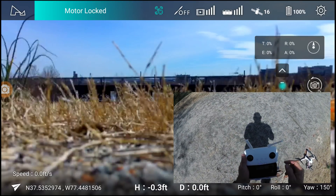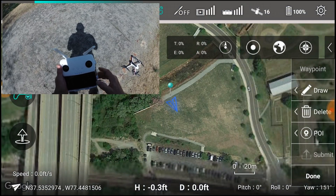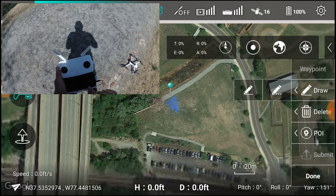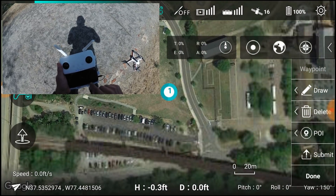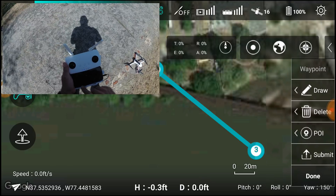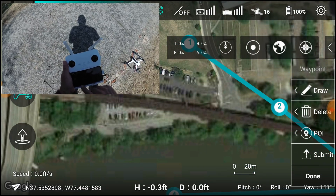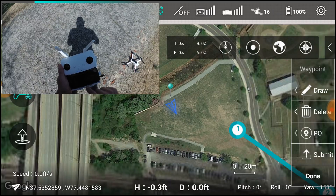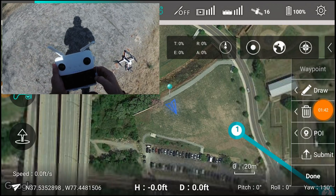Okay, let's do some waypoint planning. Waypoint mission planning, here we go. We're going to draw and do dots, then we go here, here, here, here, and here.